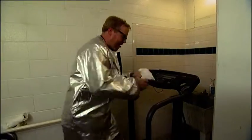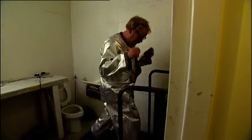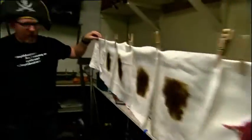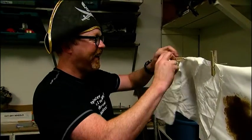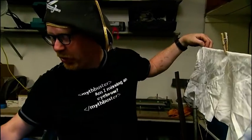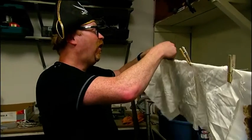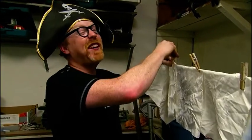That says I've only burned 20 calories — what is that about? We fast forward to the end of the workout. Now we've got three kinds of stains: blood, pitch, and sweat — or as pirates liked to refer to it, Saturday night.